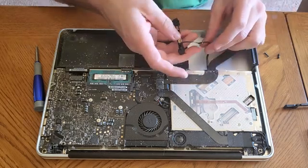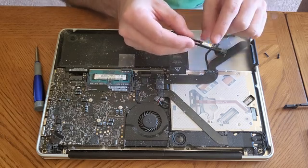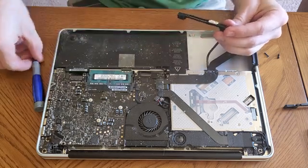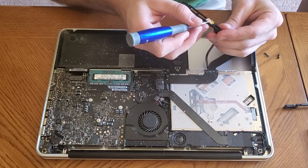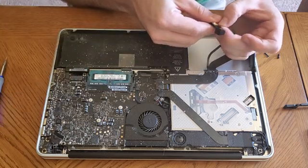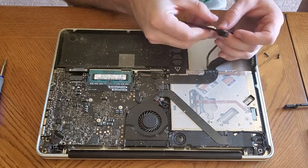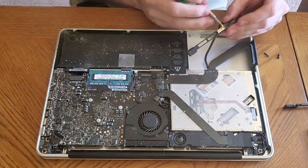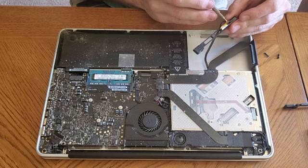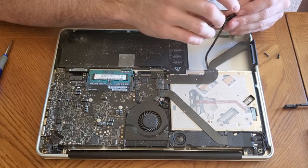Now we have the cable peeled up. You'll see that it connects to this bar right here, and we're just going to disconnect it. There's a little locking tab right there. I'm going to take a flat head — a plastic spudger would work the best — and peel up that little locking tab. Then you should be able to just pull this cable out. Pull back that locking tab and get this little yellow cable out. I believe that is a hard drive activity light, but I'm not completely sure.